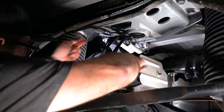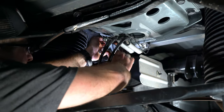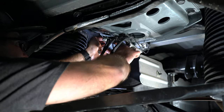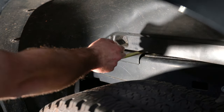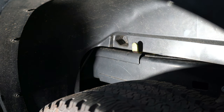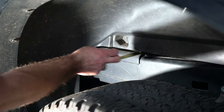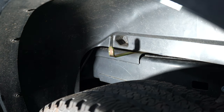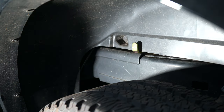This is a nine-sixteenths socket, and now that it fits we can tighten that down. This is the lever that unlocks and locks the pin in place. Right now it's locked open, but if I pull on it and go right, it goes back in — that's the locked position. If I need to pull the pin out, I pull it out, move it over, and it stays there. I can go in the bed, pull the pin out, flip it over, and lock it back into place.